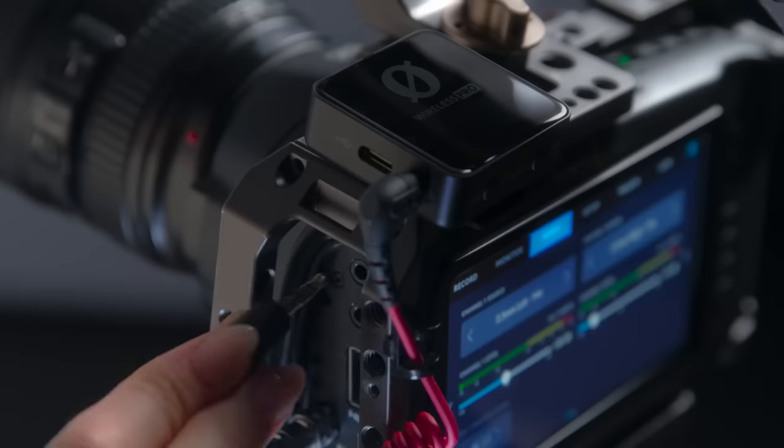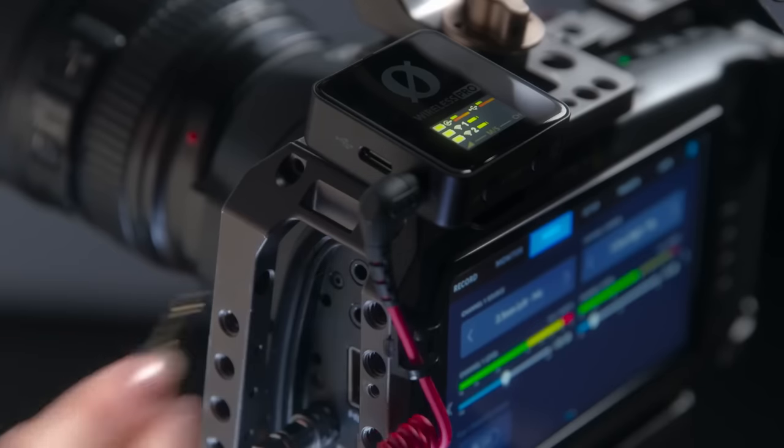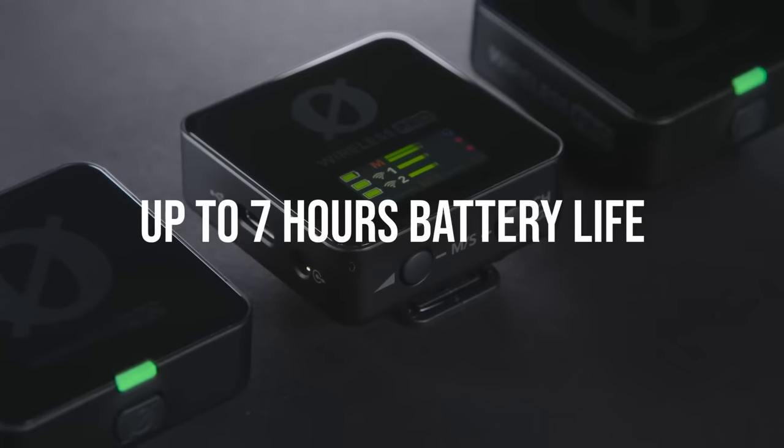A nice little touch they added to these microphones is the plug-in power connect. So when you turn on your camera, your microphone is going to turn on, and when you turn off your camera, it is then going to turn off that receiver as well — and this just helps to extend the battery life on these microphones.